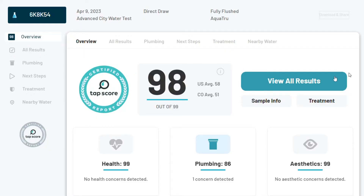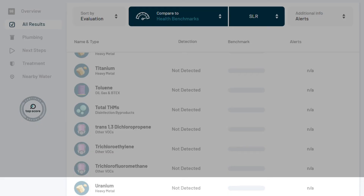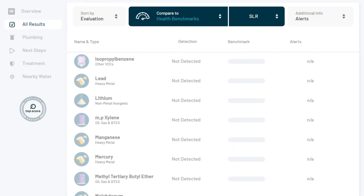The AquaTrue did a superb job completely eliminating the most concerning contaminants — uranium, fluoride, and lead — as well as all traces of the additional contaminants that were below the SLR. The reverse osmosis process is so thorough that it removes not only the bad stuff, but the good stuff as well.